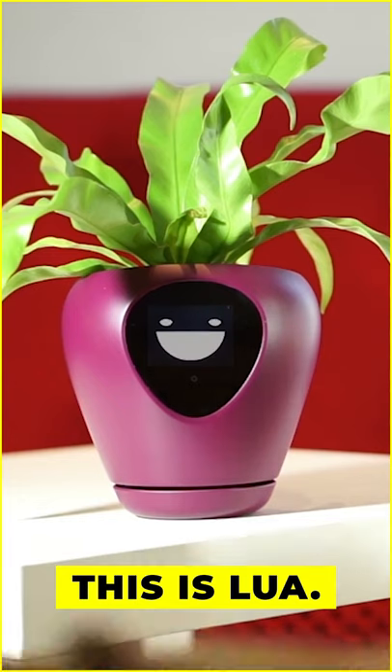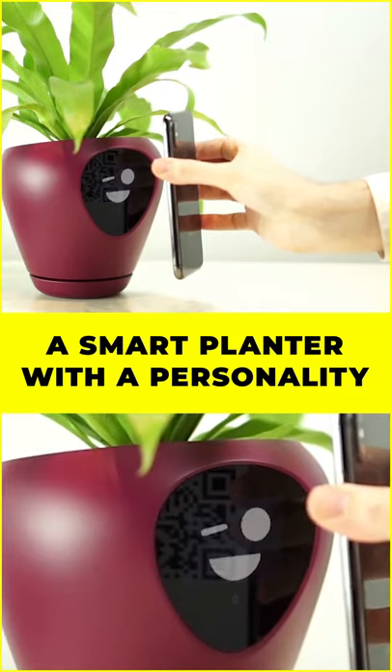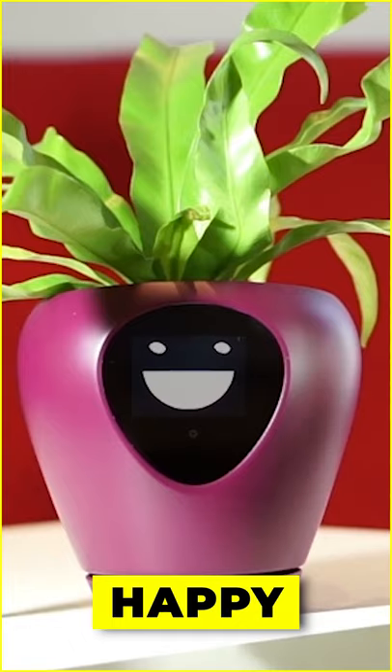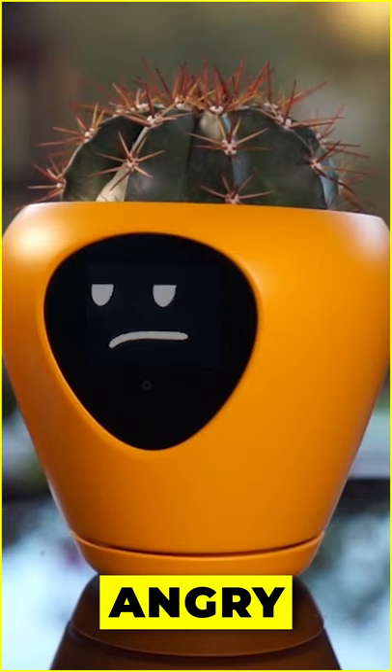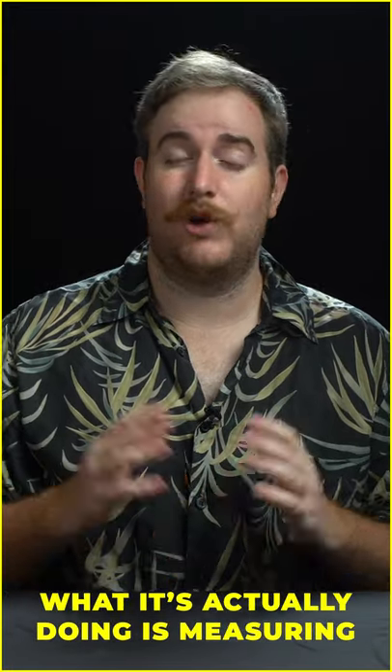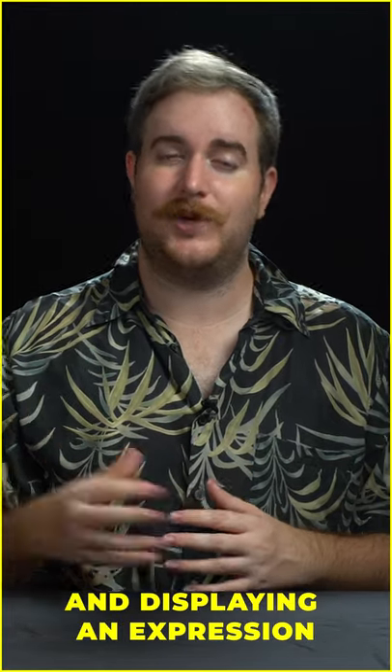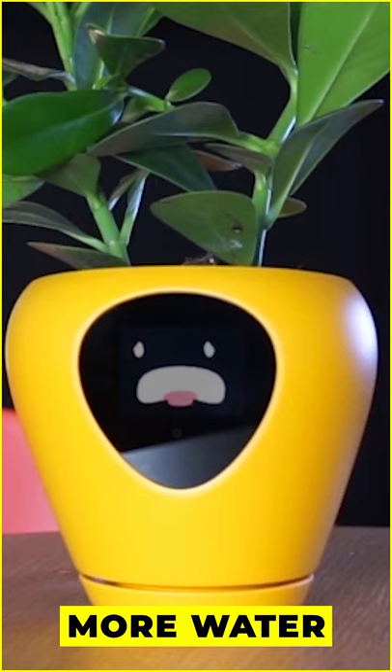This is Lua, a smart planter with a personality. It uses built-in sensors to determine the mood of a plant — like happy, sad, and angry. But it's not just a gimmick; what it's actually doing is measuring the temperature, the soil moisture, and the light exposure, and displaying an expression to tell you what your plant needs, like more water or more sunlight.